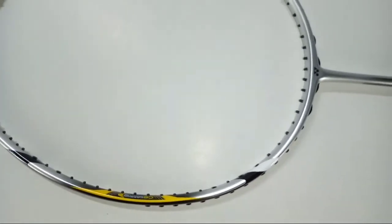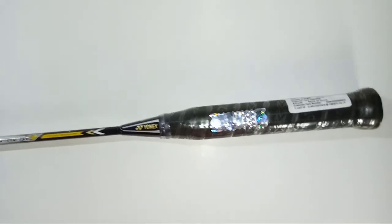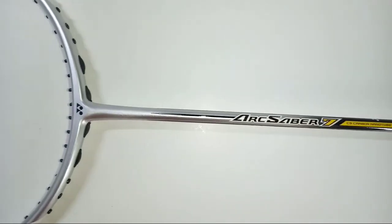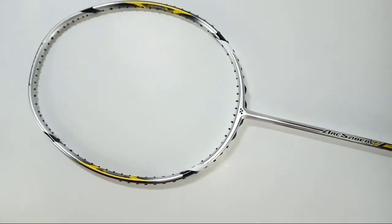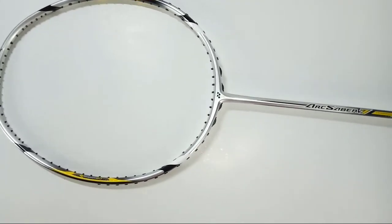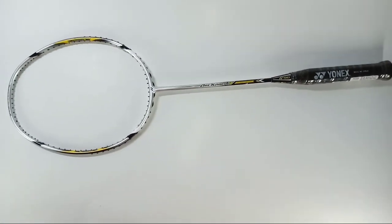You can buy this 100% authentic Yonex racket from playstop.com — the buy link is provided in the description box. This racket is available on our website at a very reasonable price with the best discount we can offer. Cash on delivery is also available, and more discounts and promo codes are available on WhatsApp. The WhatsApp number is also provided in the description box.